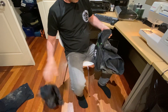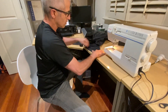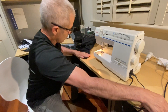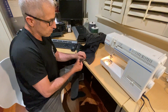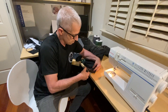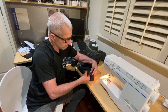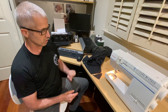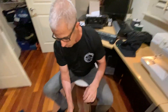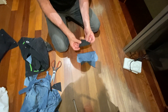I lay the pants on the table and I cut the damaged part. Then I use the cut as a pattern and I use old denim fabric, folding it in two.